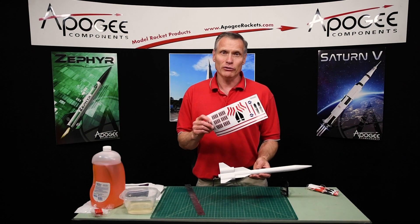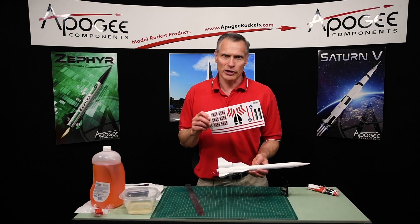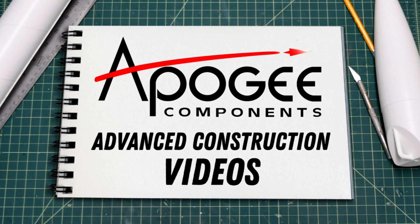Putting on vinyl decals — that's what we're going to cover in this video. Welcome to Advanced Construction Videos, where we show you how to tackle rocketry, building techniques, and more.